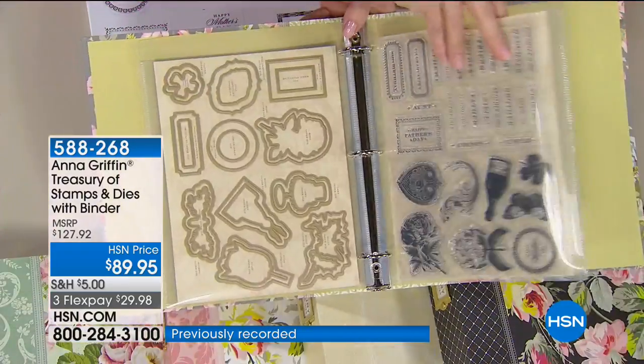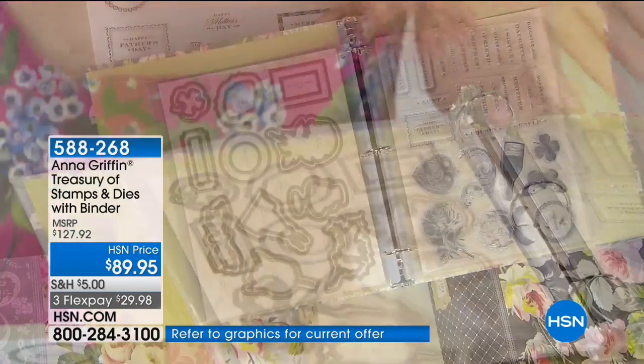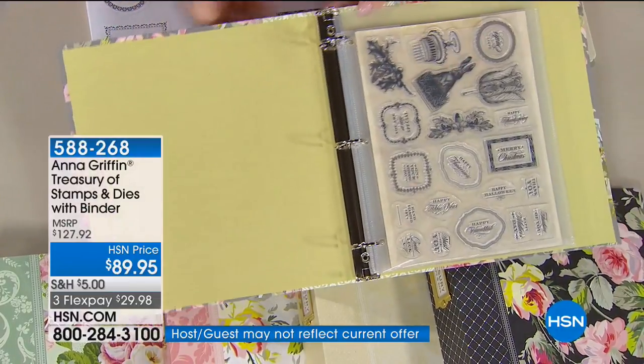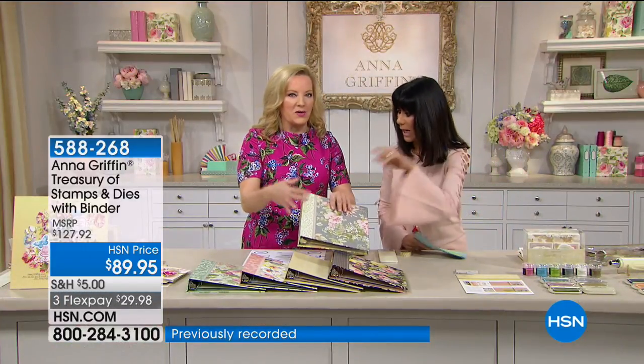Each one of these sheets has all of your nearest and dearest in the stamps. We go from New Year's Day to Christmas — all in this binder. Normally you have to wait until Halloween to get all the Halloween ones, or the same with Christmas. We'll go over the different binders too.